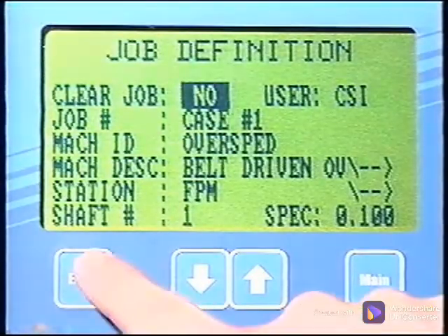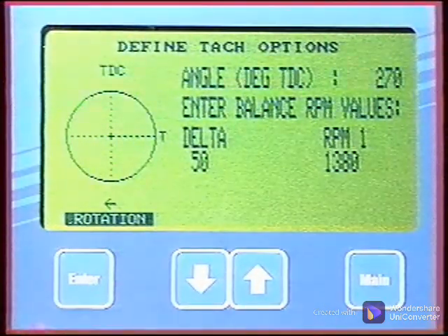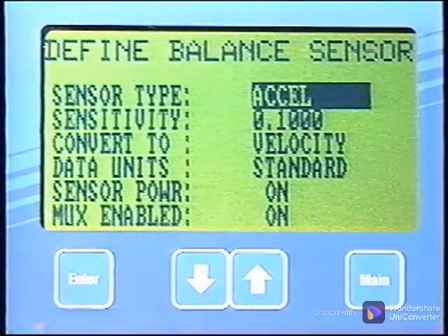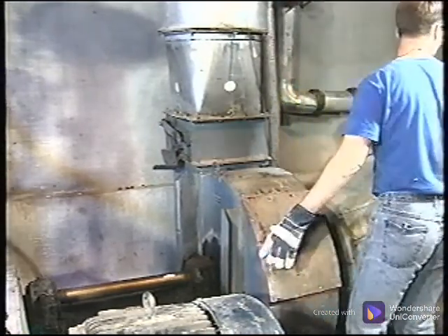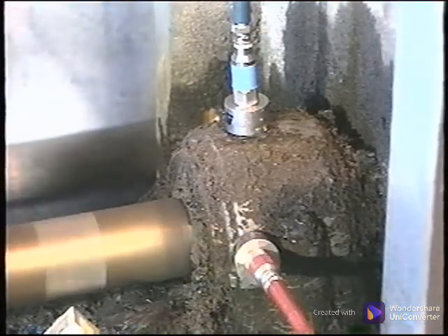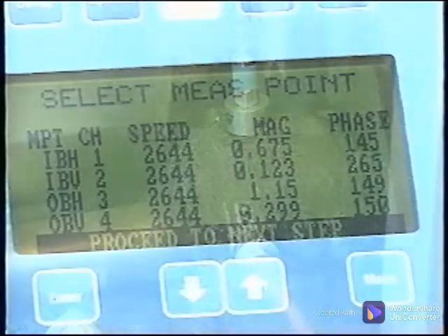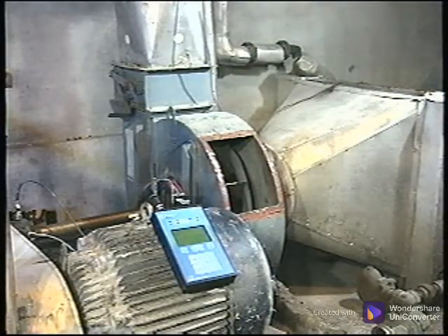The balance job must be defined in the analyzer. Enter the machine name, the number of planes — which in this case is one — and the number of measurement points. The measurement point locations and tack locations should be recorded. Define the sensor type and the units for balancing; here we are using velocity. Verify that the MUX channels are correct. Close the hatch and fasten it securely. Check to make sure cables are out of the way. Remove the lockouts and start the machine. The first measurement to be made is the reference run or as-is run. The data from the outboard end of the shaft closest to the fan is the data we must count on to make any calculations such as trial weight estimations or balance corrections.